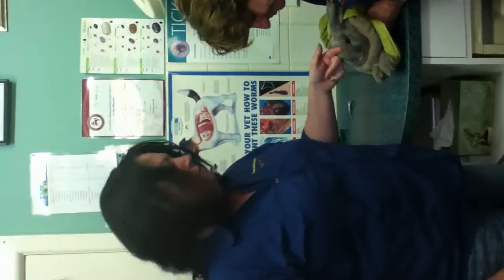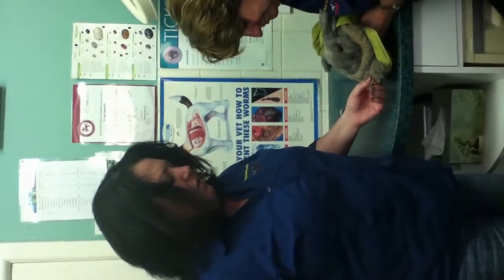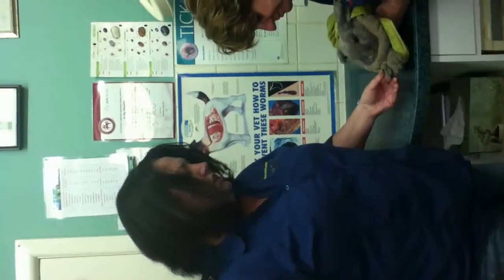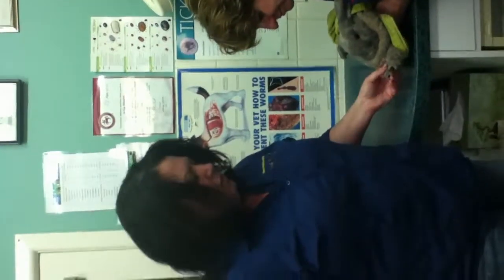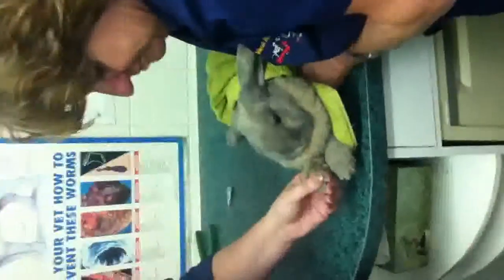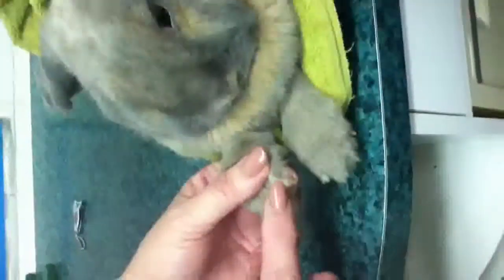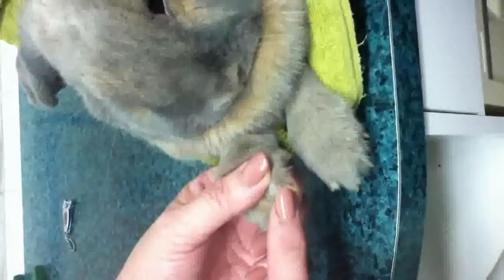Our handsome man here has relaxed since we've wrapped him. Rabbits like to dig, and if they're just in their cages and not getting a lot of chance to dig, they don't tend to wear their nails down. They have a dewclaw just like dogs, and they also have four nails on their feet.